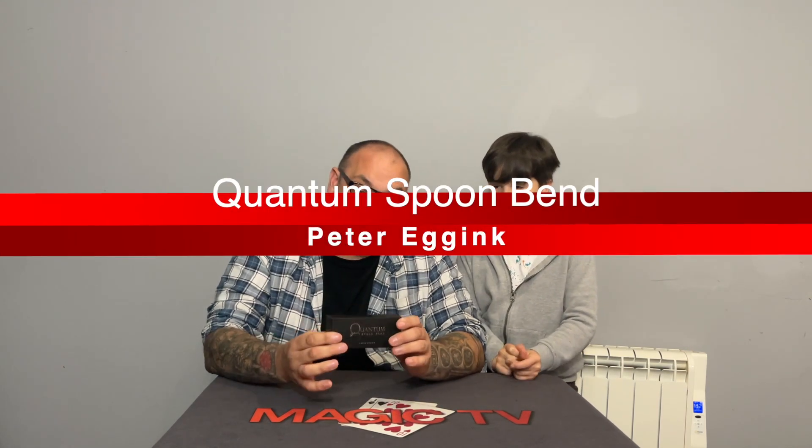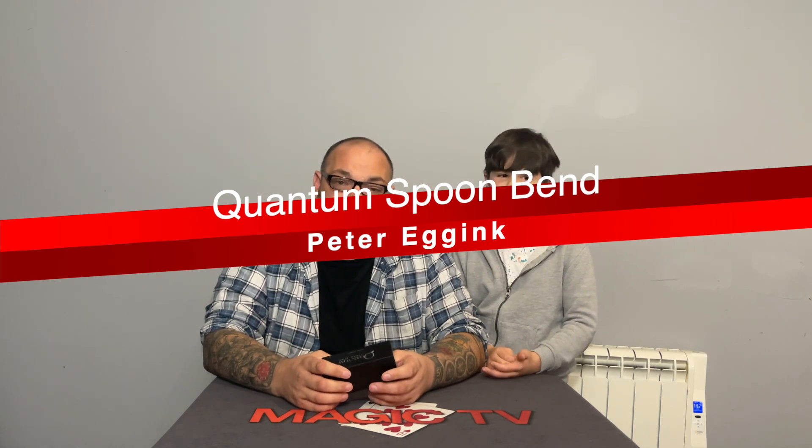The final trick is Quantum Spoon Bend by Peter Egg Ink. Good news and bad news: after a long series of very rubbish tricks by Peter Egg Ink, he's come up with one that's not bad — but it's not great either. It's basically a spoon bend called the Quantum Spoon Bend — a way of bending a spoon at the fingertips in a very visual way. I haven't seen this particular method before, and there are pros and cons. Let me perform it first.